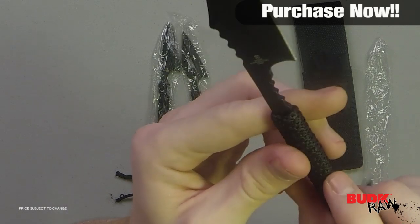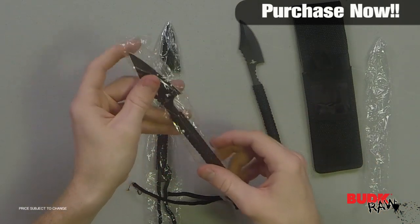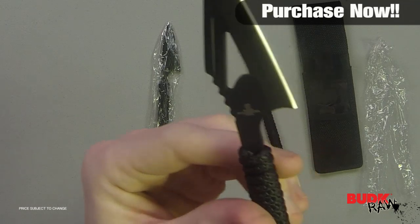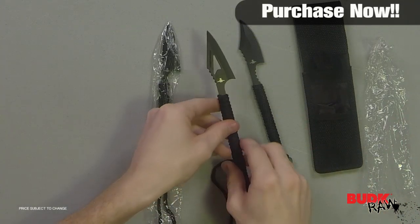Here's the first blade along with the tip and the edge. Moving on to the next one — this has a really cool, interesting blade. It's more of a straight design but it's got a lot more of a hook back on it for catching whatever you're sticking with it.